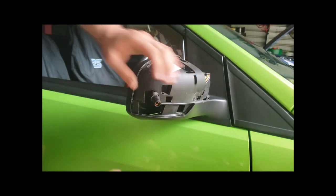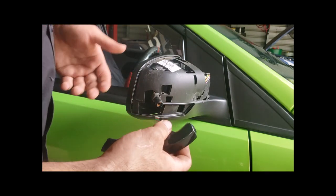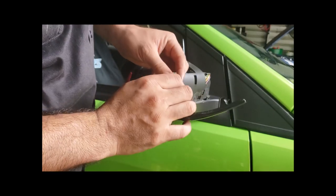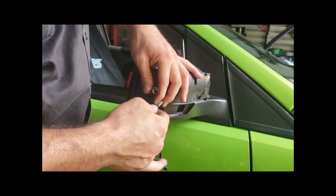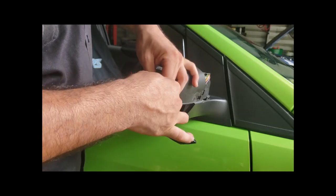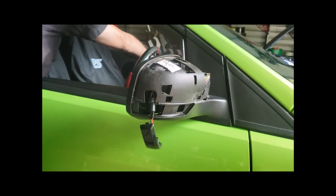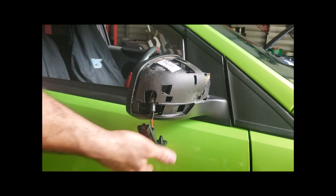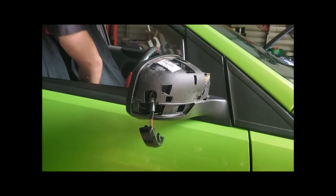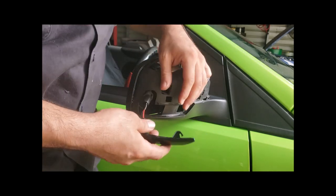LEDs are polarity sensitive, so these aftermarket ones just have a little circuit board to replicate the wedge bulb. You've got a 50/50 chance when you plug it straight in that you'll have it the correct way around. So just plug it in and pop your indicator on to check. I got it right — so once you've confirmed the polarity is correct, you're good to go.